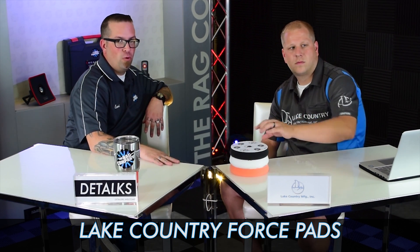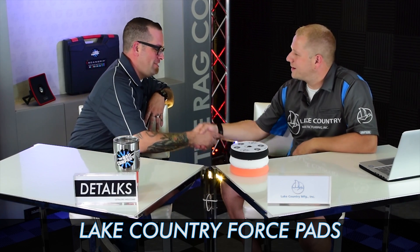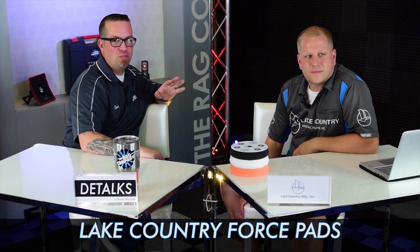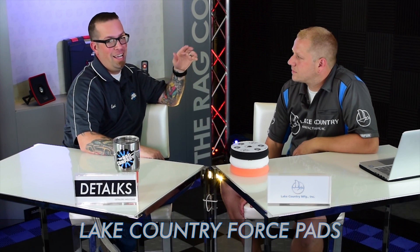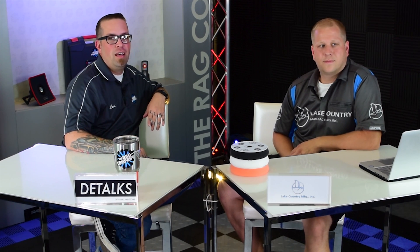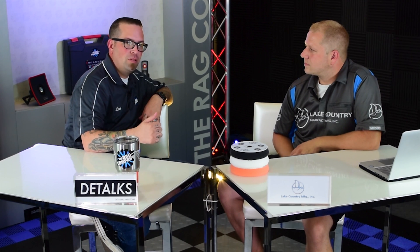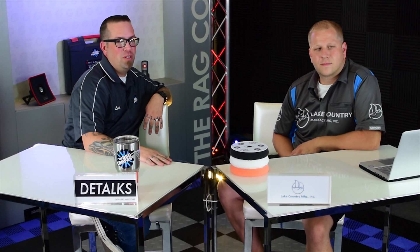That's the Force lineup. You can pick these up at The Rag Company. David, thanks for coming on. Thank you for having me — I love this, this is so much fun. If you want to learn more about Lake Country Manufacturing, you can get in touch with them at lakecountrymfg.com. You can check David and Lake Country out — David Patterson on Facebook and Instagram. Look up Lake Country Manufacturing on Facebook and Instagram, keep up on what he's doing, be sure to comment below, hit that subscribe button, give us a like, and stay tuned right here for more Detox on The Rag Company YouTube channel. Thanks for watching, guys.